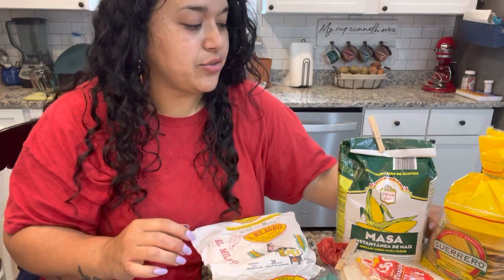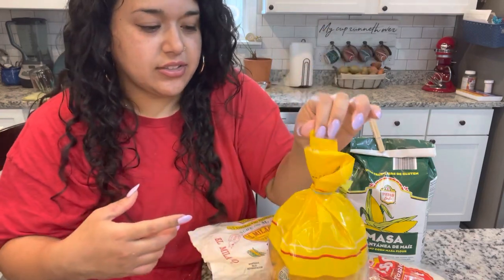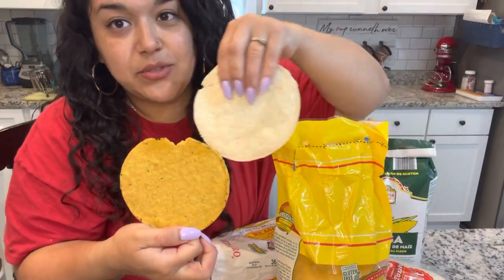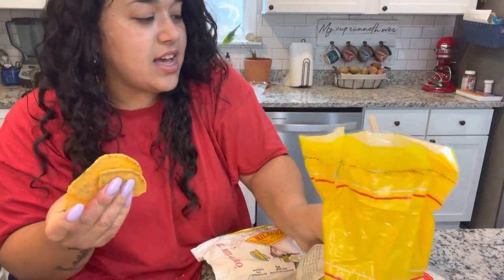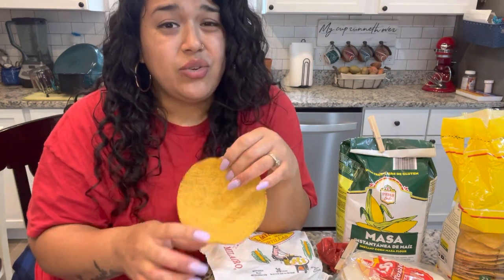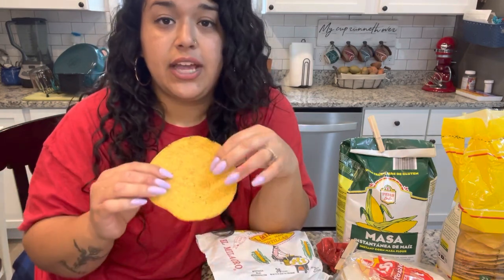You can also get tostadas in the international foods aisle of a grocery store. These are just a fried corn tortilla — this is what a corn tortilla becomes when you fry it. They're crunchy and crispy. You can load them up with things or use them as a scoop. They do sell versions of these in stores marked as baked, and usually they're more expensive. You can do that at home on your own by letting it cook low and slow, whether that's on the grill or a comal, and you'll get that same crunchiness without the frying oil.